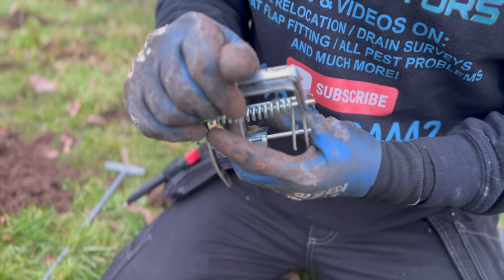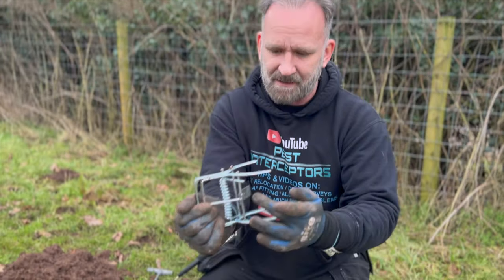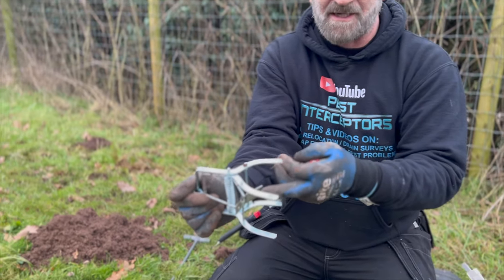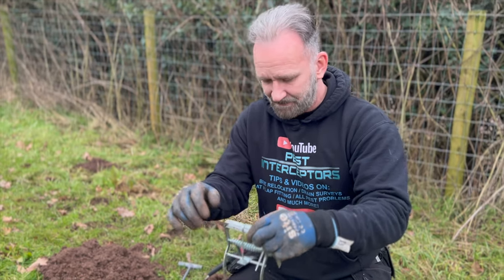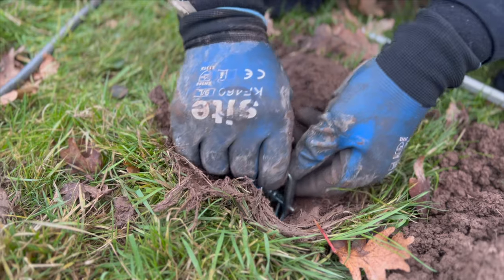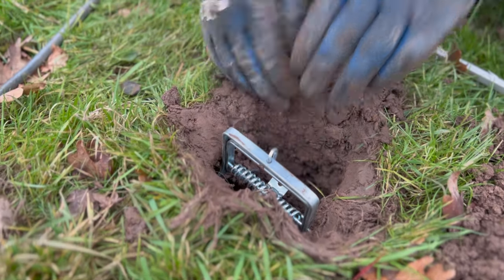If we can get them in with our cold hands — they're quite a simple trap. The way they work: you want to get the actual trigger mechanism so it's just hanging on there, just like that. Sometimes we'll straighten these out as well, but today I'm not going to bother because I'm freezing cold, as you'll probably see from my breath. So that goes into the run — put the jaws in. This is a Talpex trap, we'll put that in there like that.